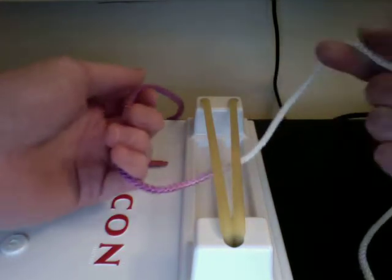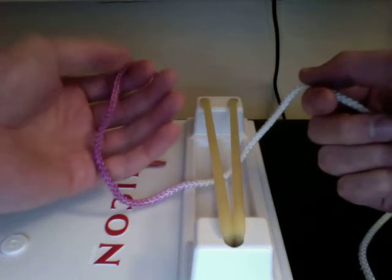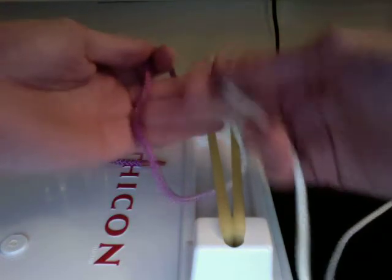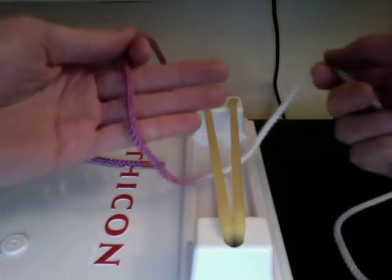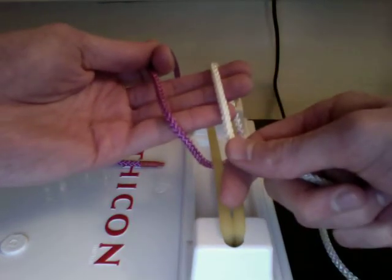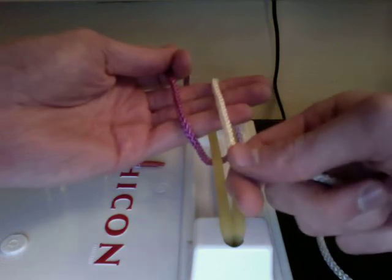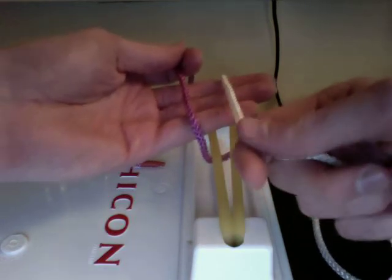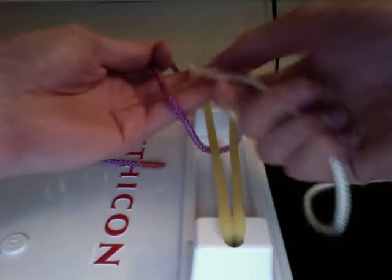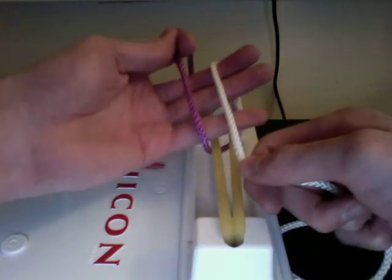The first thing you're going to do is pinch the purple strand in your left hand with the first two fingers and just let it lay nice and easy across your other fingers. Then you're going to wrap the white strand around your left three fingers so that it's going the opposite direction of the purple strand. This is always going to be the case in both moves — purple going away from you, so the white strand needs to come towards you with the free end down near the pinky.